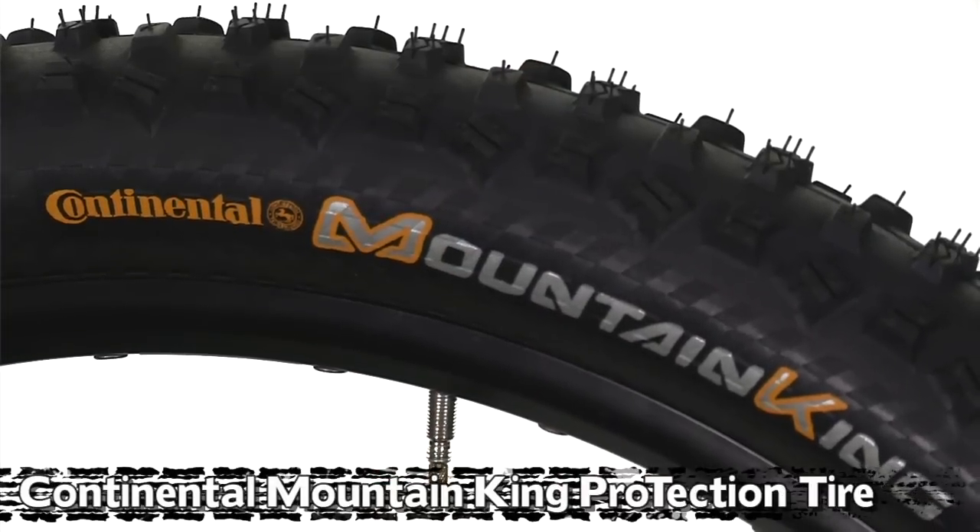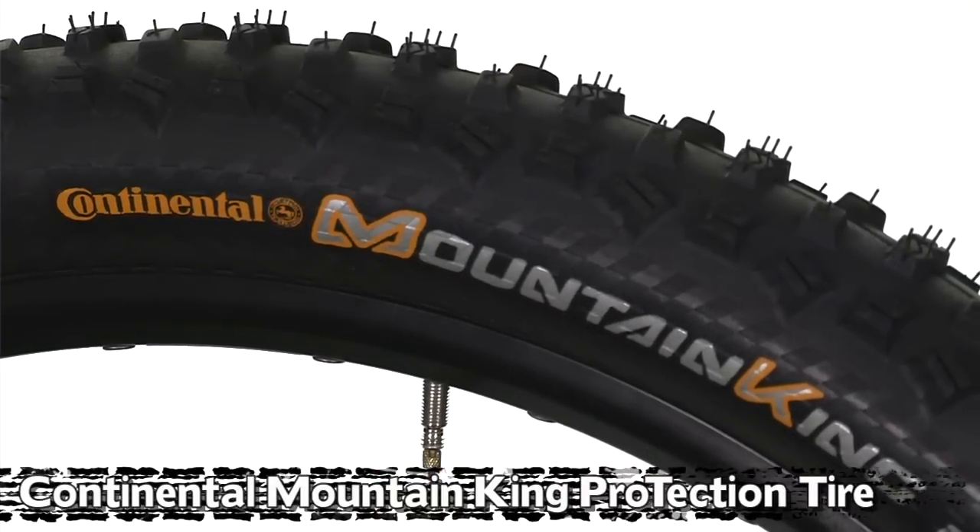Hi, I'm Brad with Arts Cyclery. Today we're going to take a look at Continental's new mountain tires. The first one is the Continental Mountain King. We're calling this the Mountain King 2 tire because it's basically a complete redesign over the old Mountain King tire.